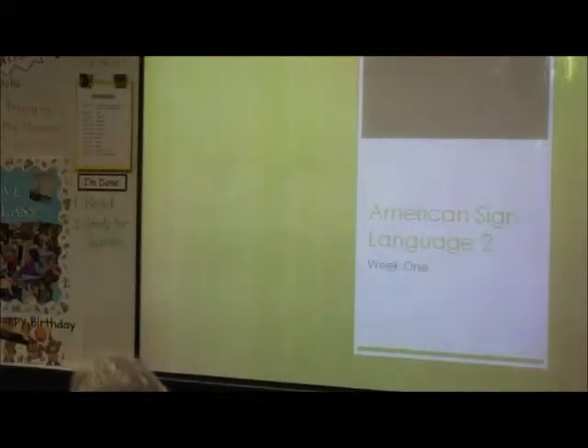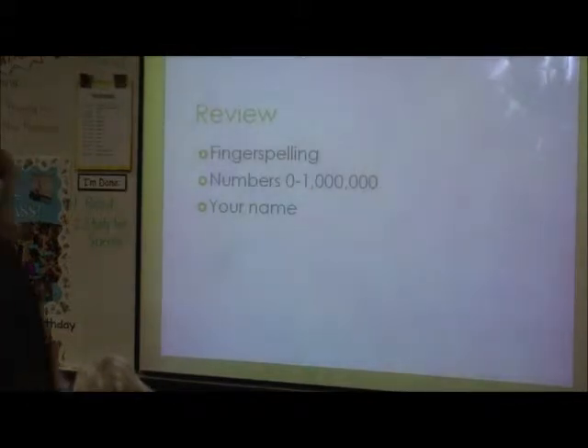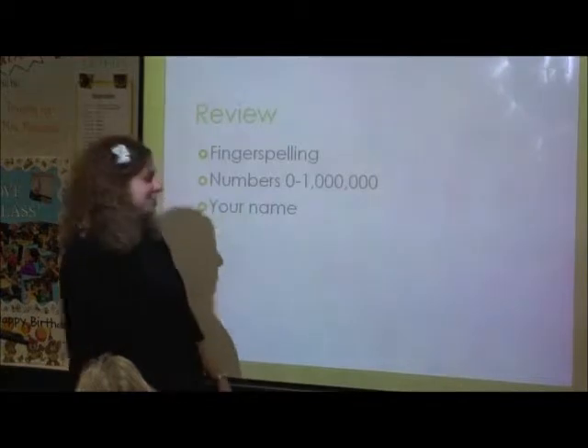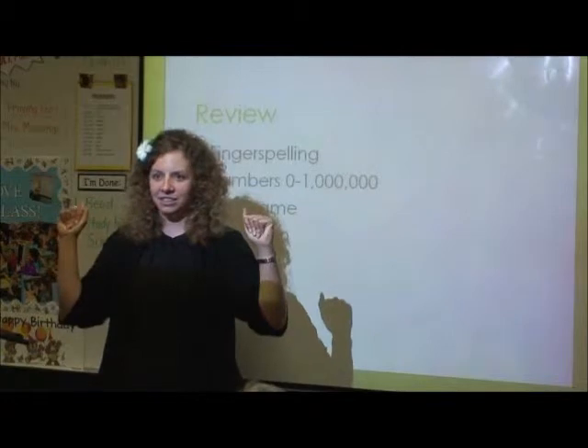So we have the things that I want to review tonight. To start with, I want to do fingerspelling. Hands up if you guys haven't had me before — I always practice with two hands. That way you get practice going with both hands.